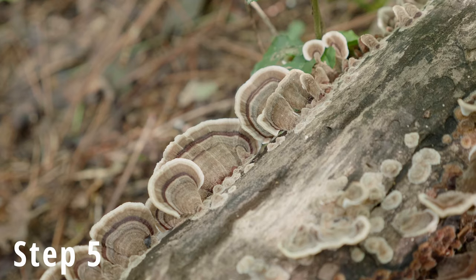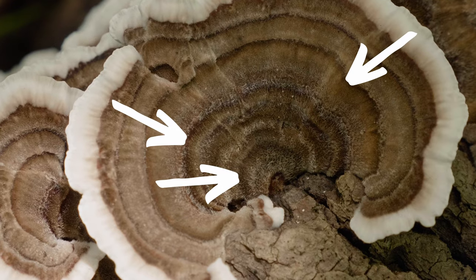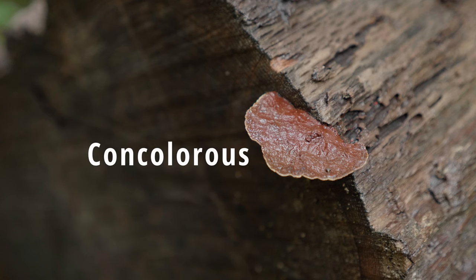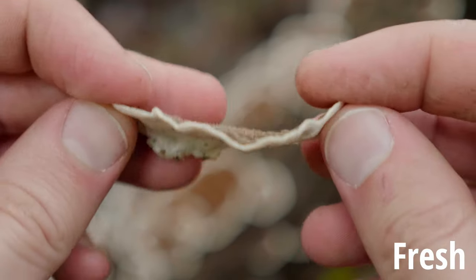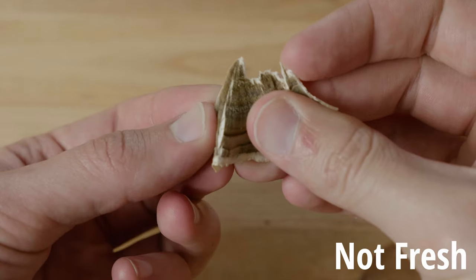Step five is that you should be seeing distinct coloration zones. These will kind of look like concentric rings coming out from the base of the mushroom, and you should be able to easily see one zone from another. If it's very concolorous — the same color all throughout — that is not turkey tail. Step six, the last one: turkey tail, if fresh, should be thin and flexible, not thick and rigid. If it's not fresh, it's still going to be thin, but perhaps a little less flexible.